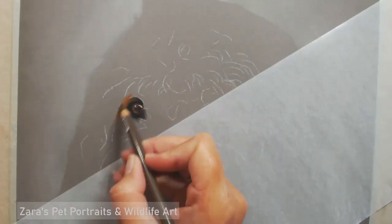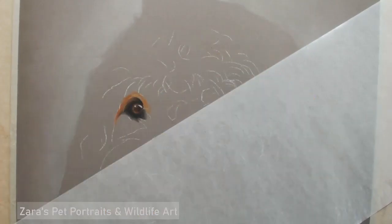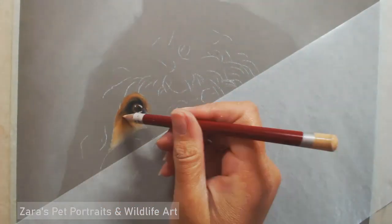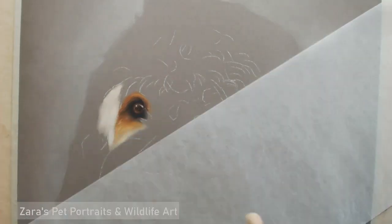I've had some requests to do a video with voiceover on how I approach curly fur, combined with drawing lighter dogs. Charlie here is quite a light colour in general, so combined with the really curly fur I thought this would be a good one to show how I do this.